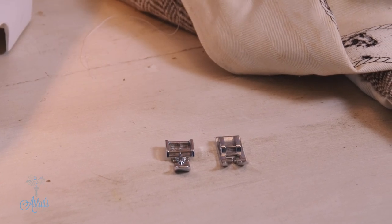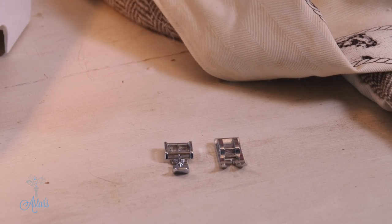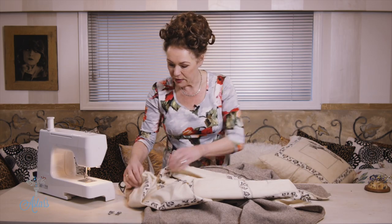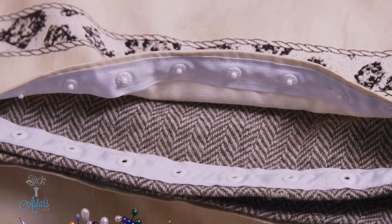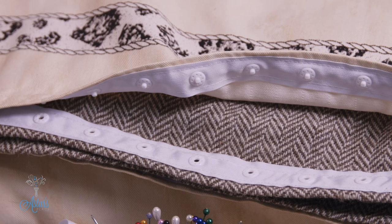I hope that helps you affix the hooks and eye clasp or clip fastening to the inside of your duvet cover. I hope I've helped — I'll see you again another day.